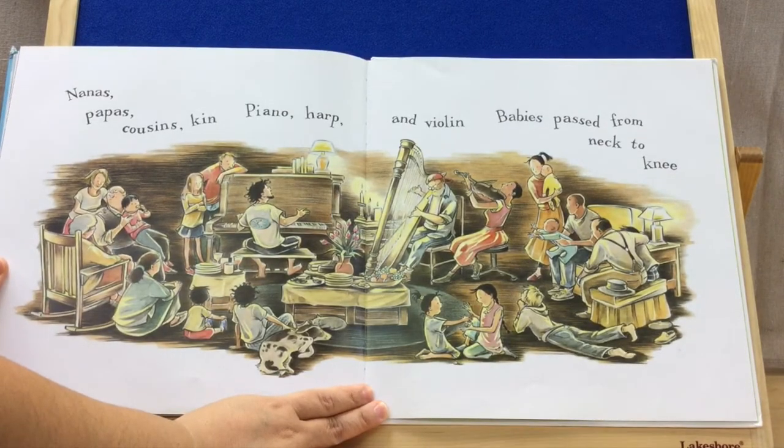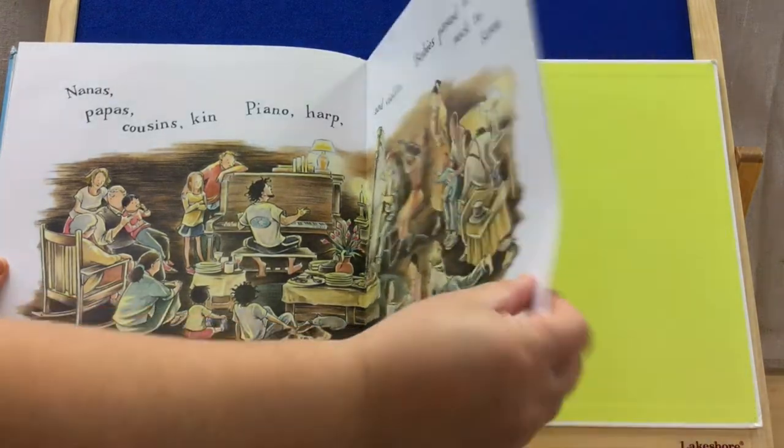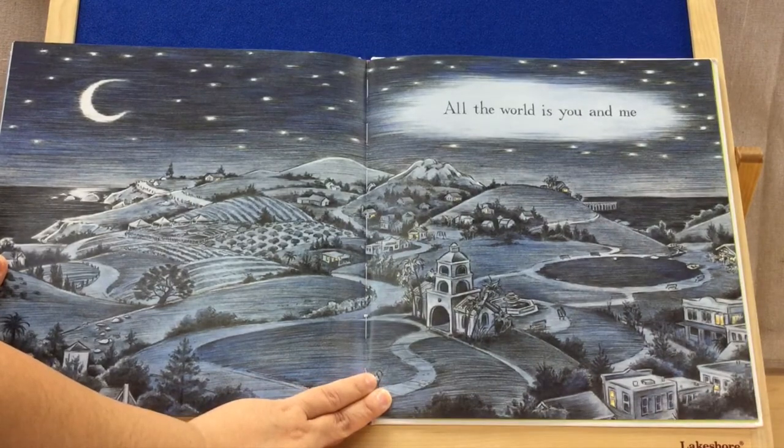Nanas, papas, cousins, kin. Piano, harp, and violin. Babies pass from neck to knee. It looks like they've got a family reunion going on. All the world is you and me.